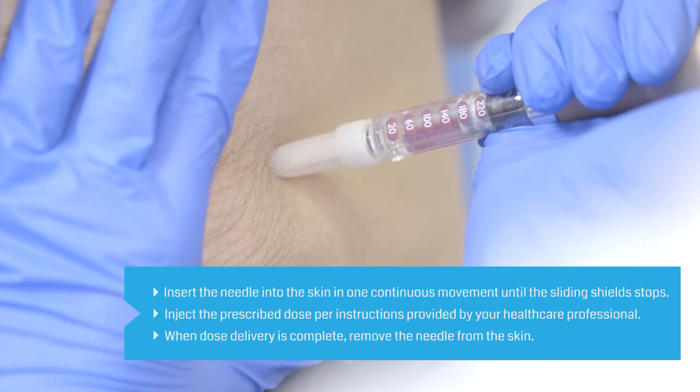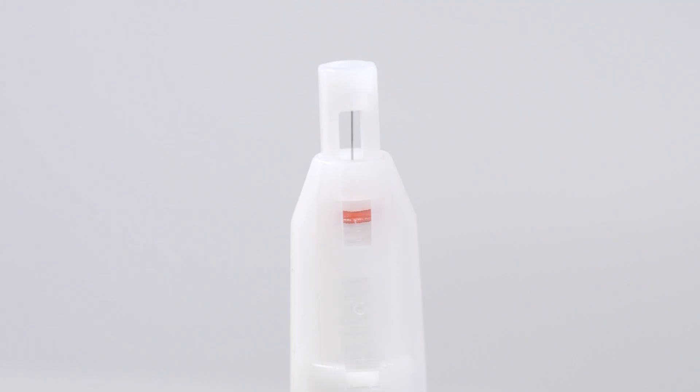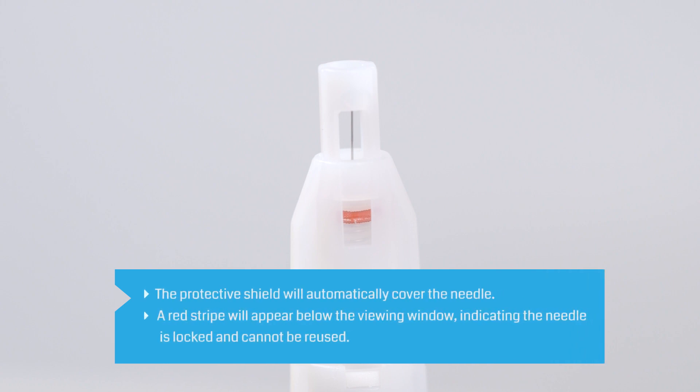After the injection, carefully remove the needle from the skin. The protective shield will automatically cover the needle. A red stripe will appear below the viewing window, indicating that the needle is locked and cannot be reused.